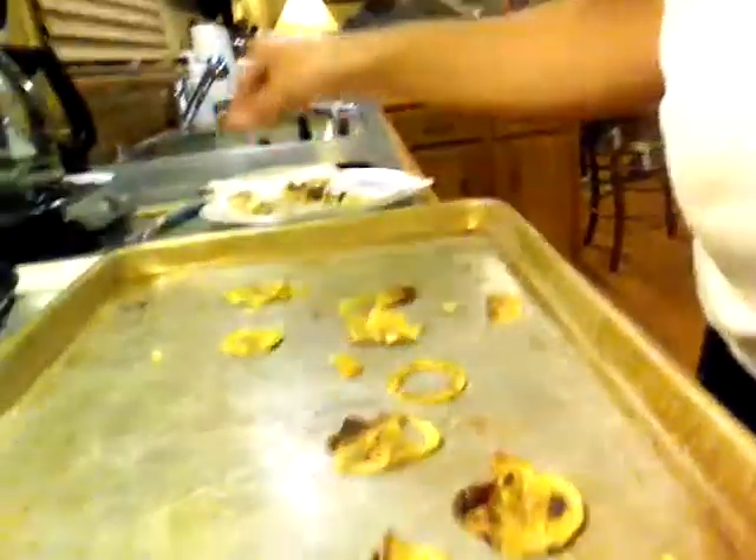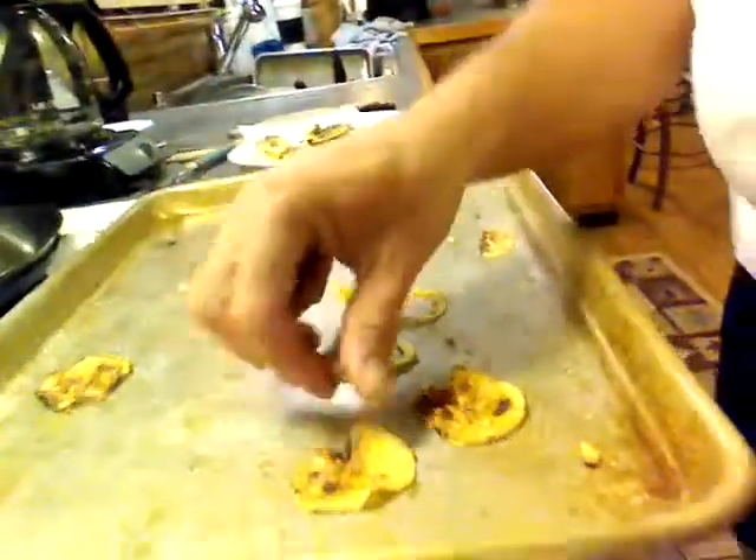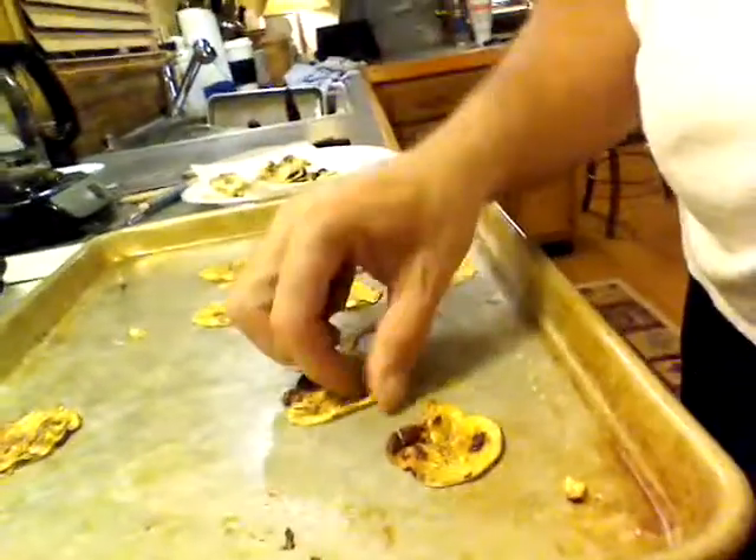Again, zucchini chips. Pretty cool, eh? Very good for you.